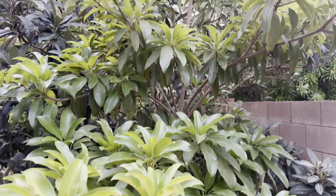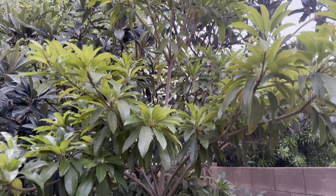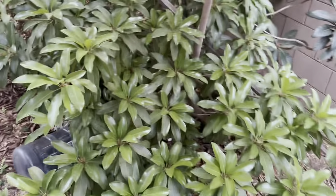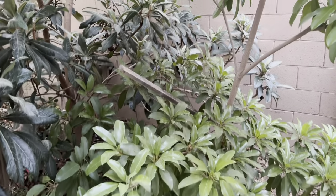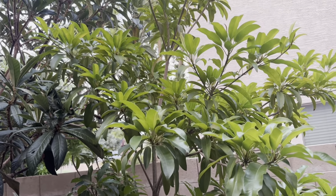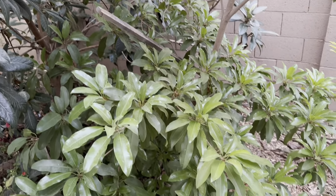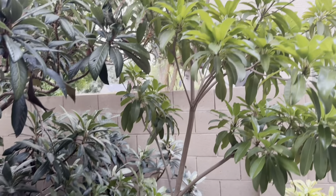This is my To-Call Sapodilla. A lot of these plants I purchased in 2016. One of the challenges with sapodillas is I haven't really gotten much fruit off of these trees. The To-Call flowers for me really twice a year — late spring and around August-September — and it's just so hot when it's blooming that it tends not to set any fruit. I think I've had one fruit off of this tree.